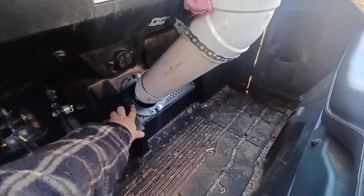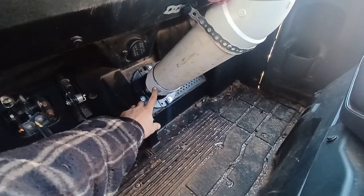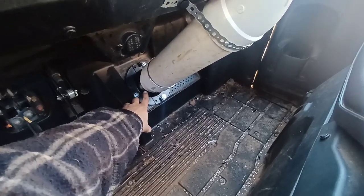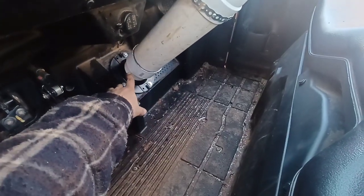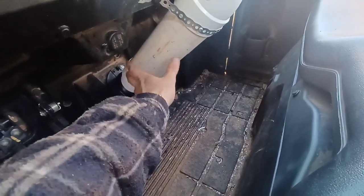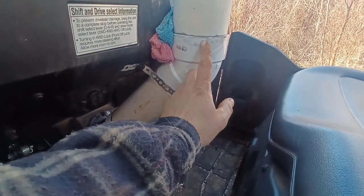I used an ABS toilet flange, a four-inch PVC to three-inch ABS adapter, a length of pipe approximately 14 inches long, and a 45-degree bend.